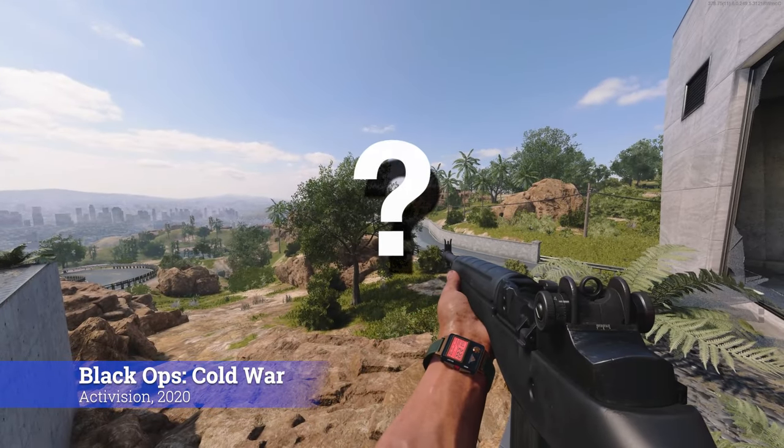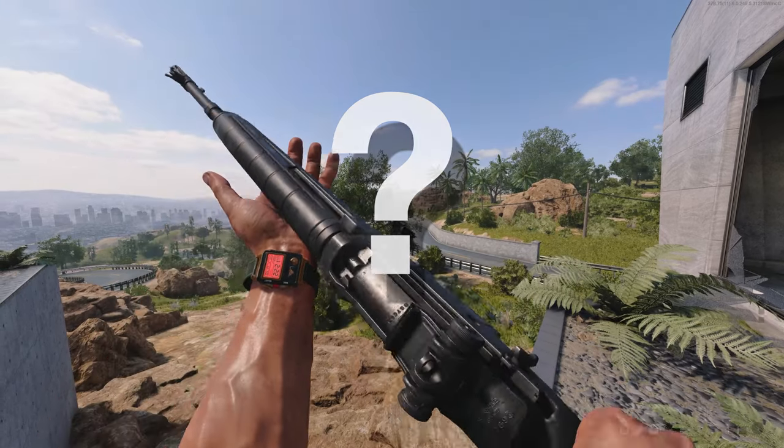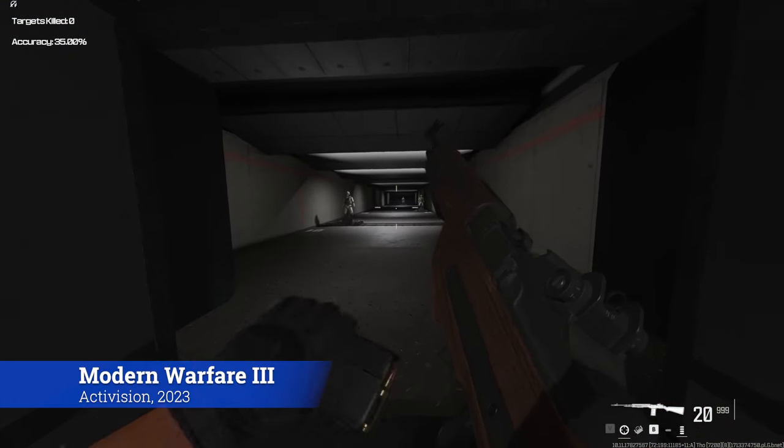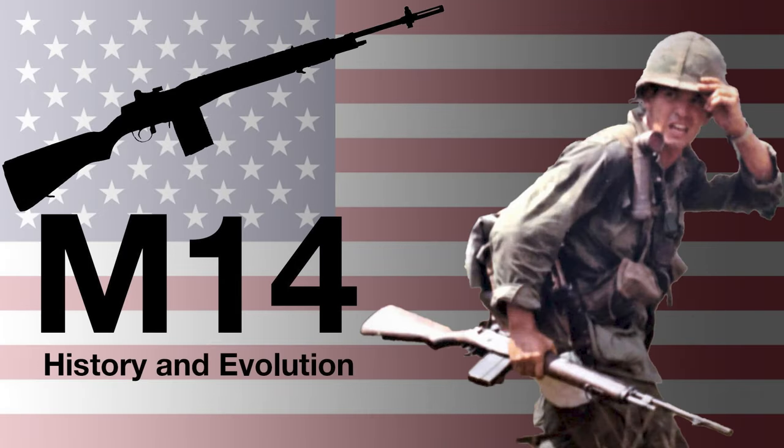Can you combine the functions of every infantry small arm into a single rifle design? In the late 1940s and 50s, the United States certainly thought they could, and produced the M14 Battle Rifle.